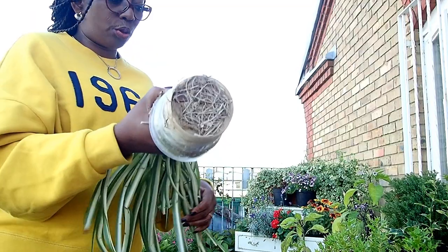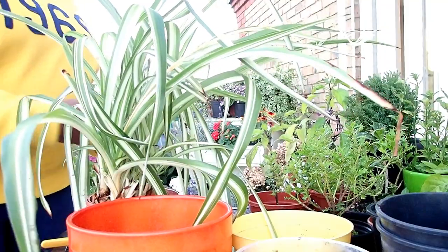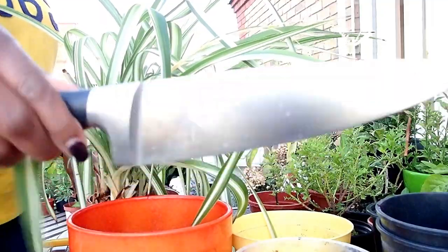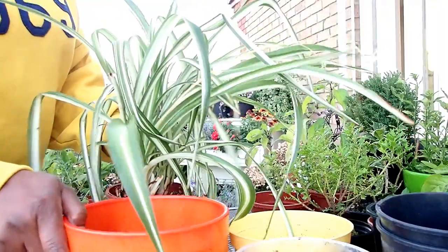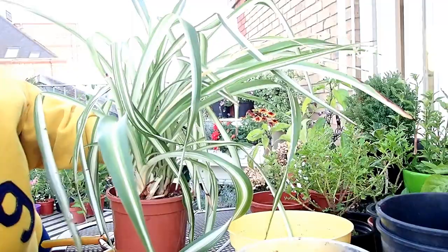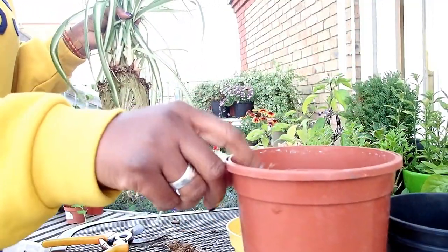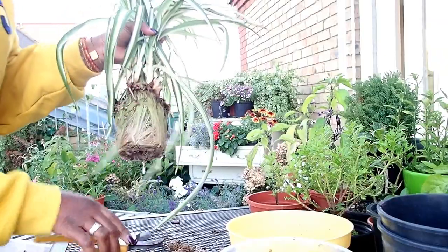It's very firm, so I'll soak it in water and then come back. While I was editing this, I decided to make it a Part 1 and Part 2 — so those interested in how to care for a spider plant can watch Part 1, and those interested in how to repot a spider plant can watch Part 2. If you're interested in watching Part 2 and what I did with the roots, I'll see you on the next video. Bye for now.